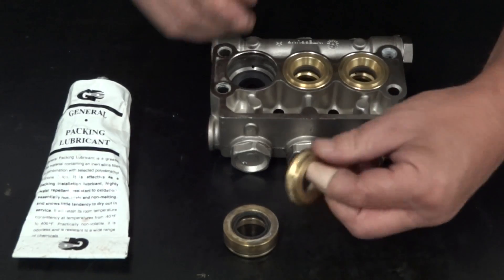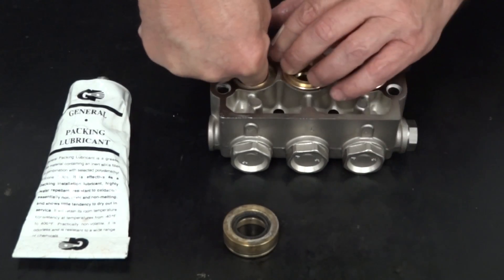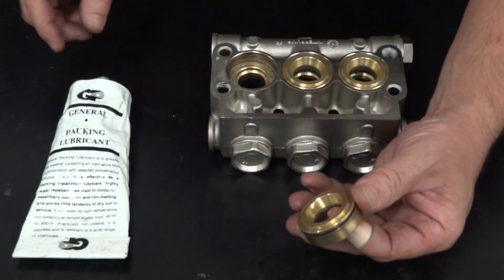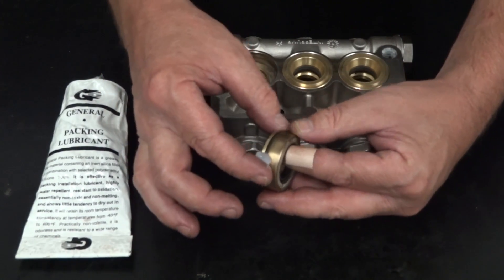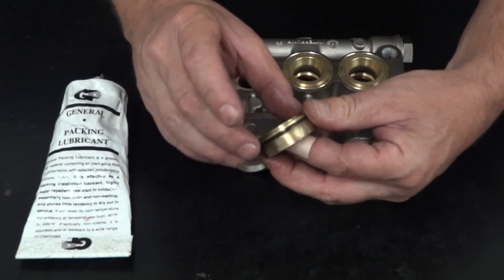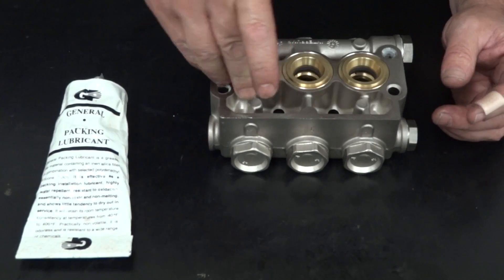Insert the intermediate ring tapered end down into the manifold. Apply packing lubricant onto the outer circumference of the packing retainer, then insert the packing retainer into the manifold.